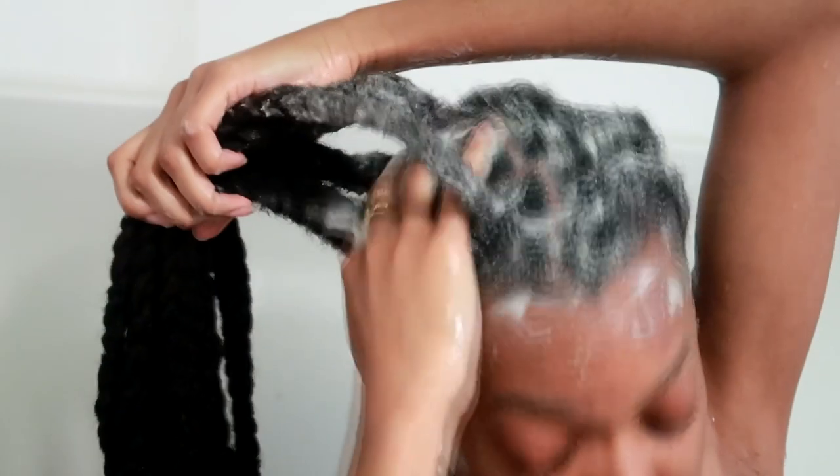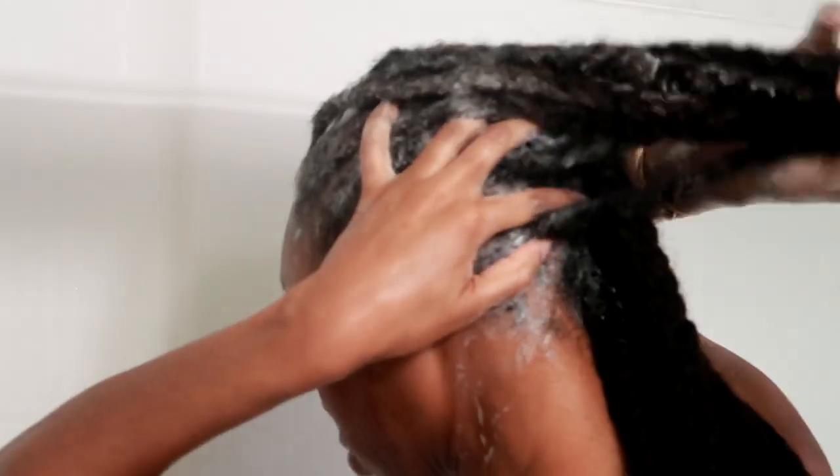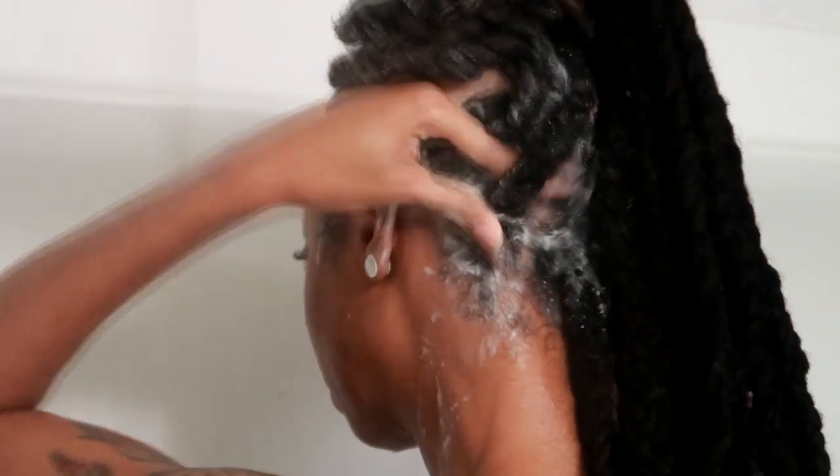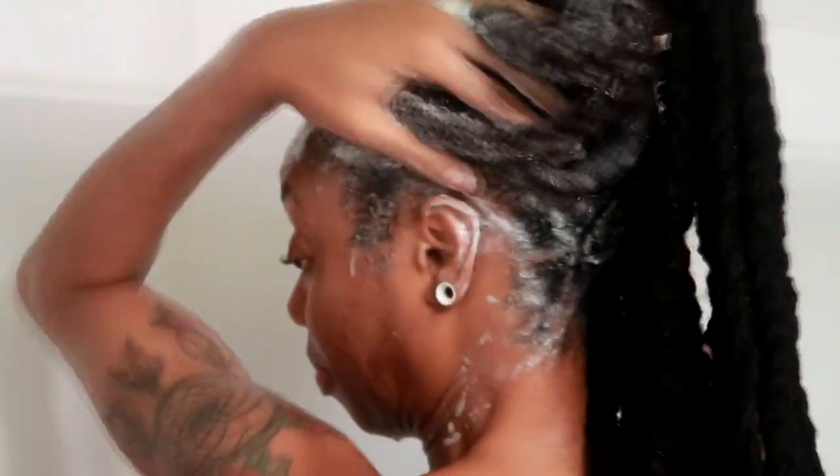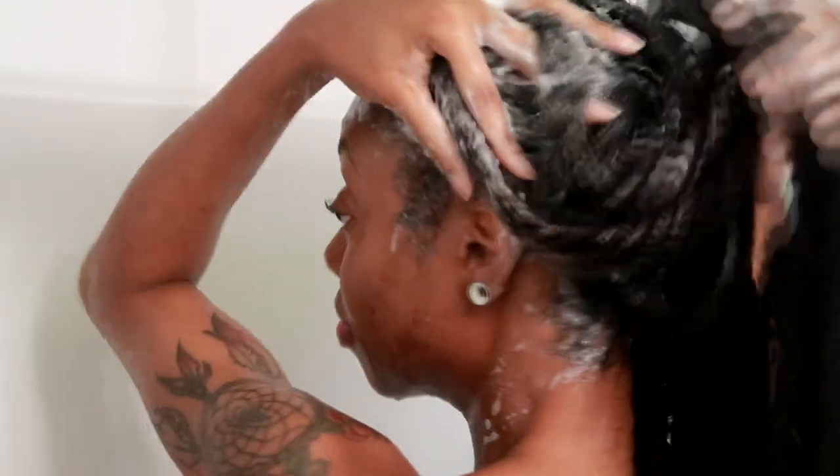So I do one wash, I rinse it out, and then I do another lather. I make sure to get all up in there — especially because of the braids, it can be a little difficult to get your entire scalp — but I just like to be patient and take my time and work all through my scalp and through the braids. And it's okay if it gets a little bit fuzzy; that just comes with the territory. But I don't anticipate it getting too fuzzy because I had very neat braids to begin with.